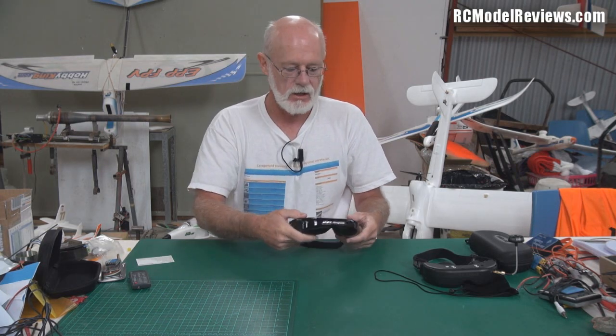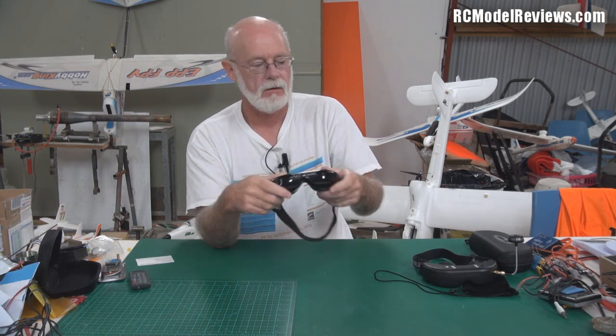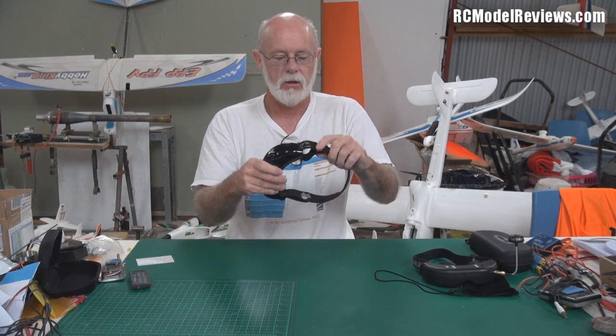It doesn't have a receiver, it doesn't have a head tracker — it's just the very bottom basic edition that I could afford at the time. Of course things have moved on. You can't buy these old clunky plastic ones anymore. There is an equivalent now available with much nicer plastic. You might be able to pick up the old ones secondhand, but I'd be very sad if these broke.